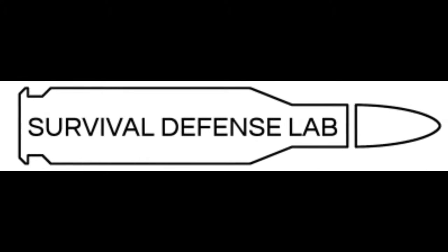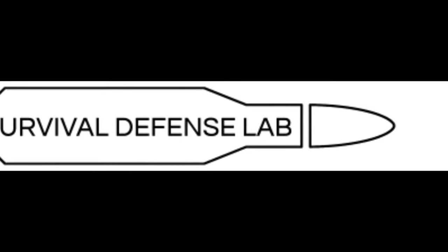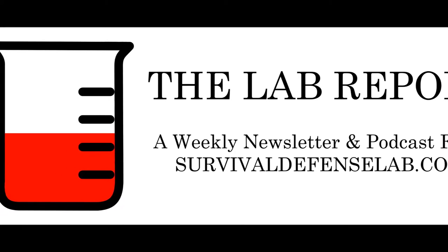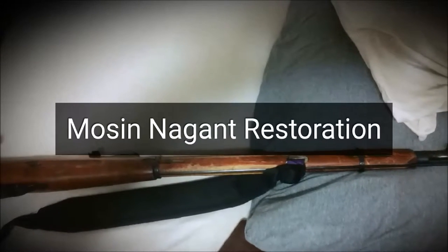Hi and welcome to the Mosin Nagant restoration video, our first video as part of the new podcast, The Lab Report. We're going to see a lot of exciting things here, but I just want to get a quick video of this firearm I got my hands on a few days ago. As you can see in this picture, there's a little bit of damage there, so I decided I was going to refinish the whole thing.